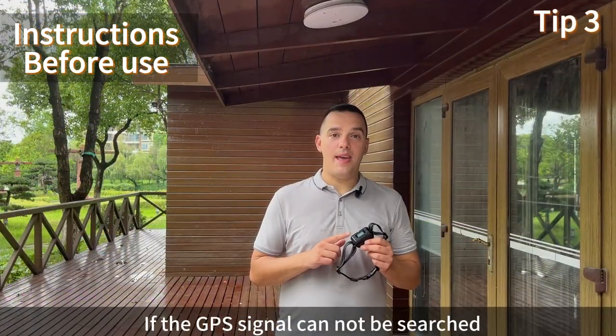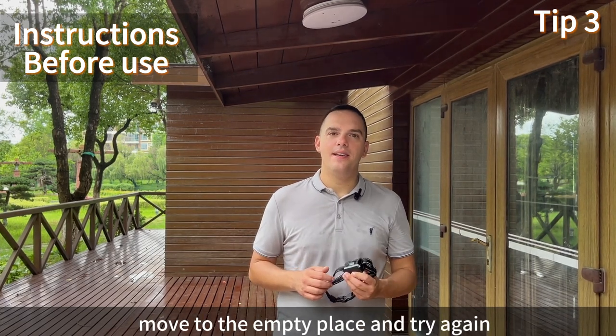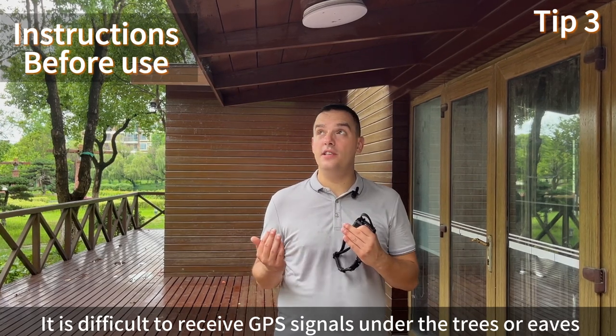If the GPS signal cannot be searched, move to an open place and try again. It is difficult to receive GPS signal under trees or eaves.